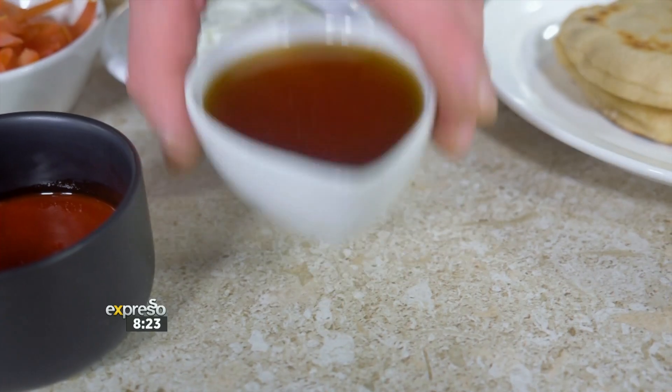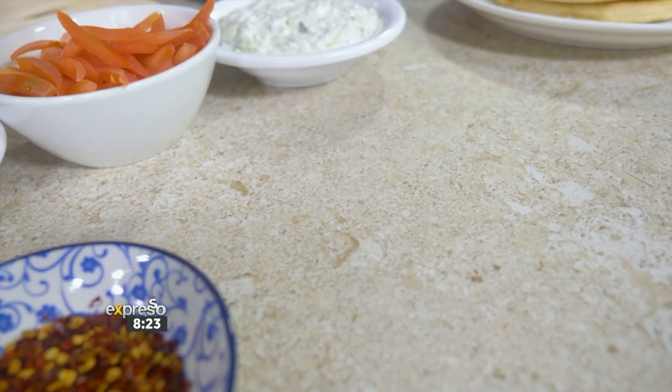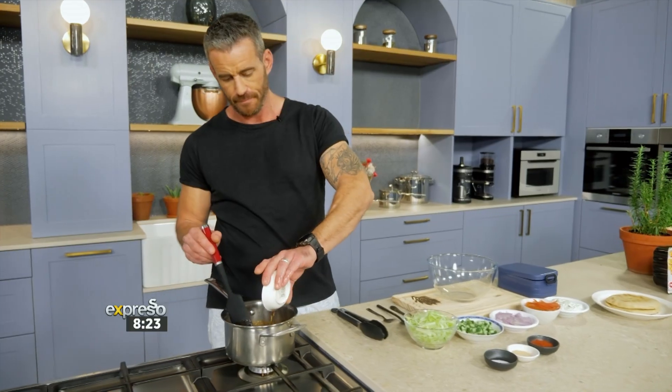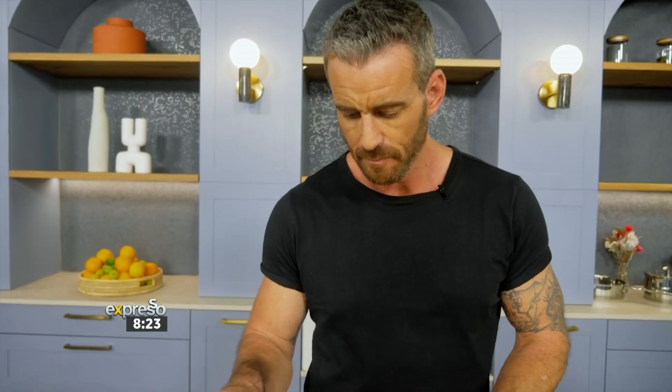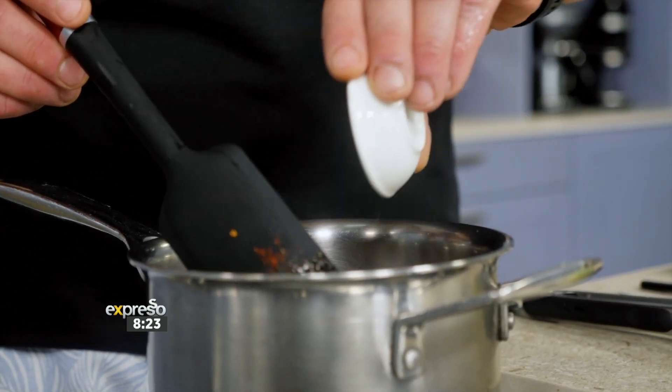We've got the honey — obviously we need that. A little bit of sweet is going to go beautifully with the heat, and we've got the smokiness of the sriracha. We can ramp up the heat just a little bit, add some more funkiness with our chili flakes. We've got our paprika, our garlic powder, and a little bit of salt, just to ramp up the flavor profile.